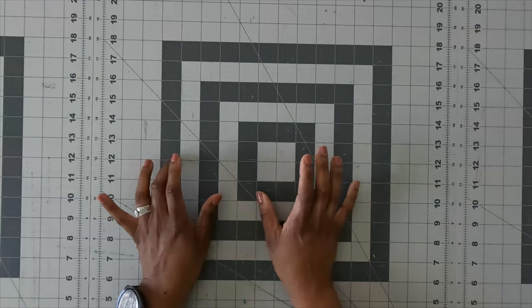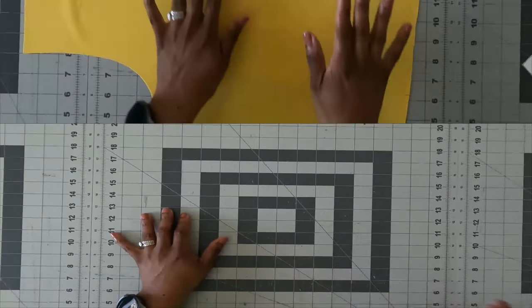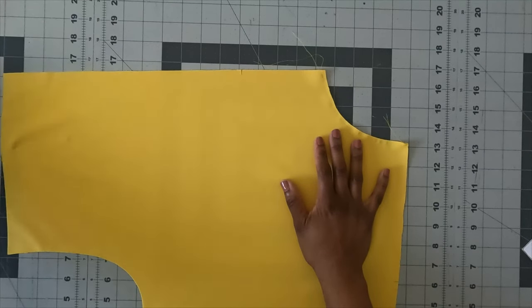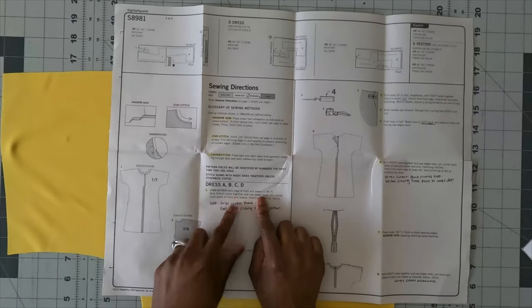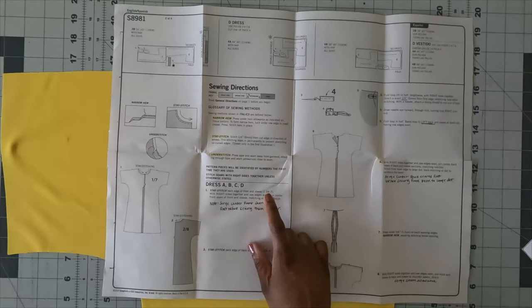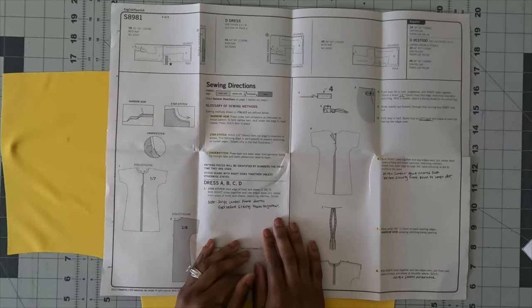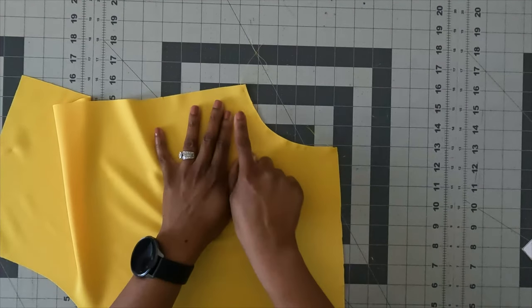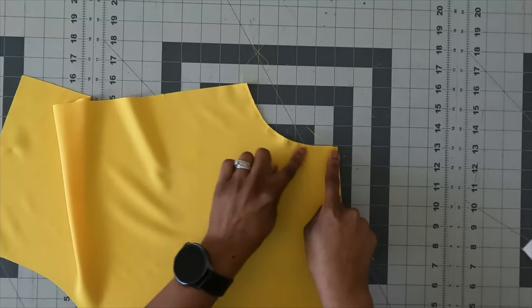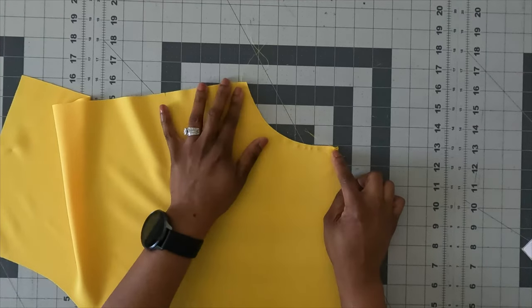Now let's get into the sewing. Grab pattern piece number one. Following the instructions, step one is to stay stitch the neck edge of your front and sleeve. I'm doing view A, so that's pattern piece number one. Then with right sides together, after you stay stitch, you'll pin the two front sections together and stitch them using five eighths of an inch seam allowance, then serge your seam allowance.